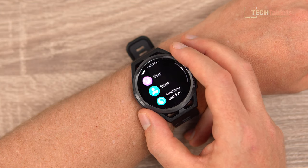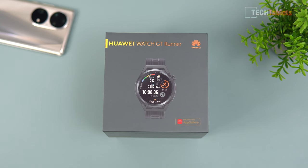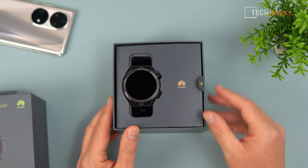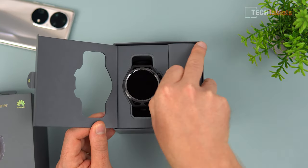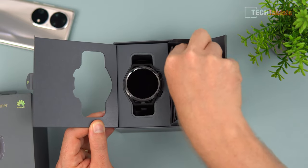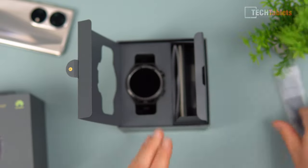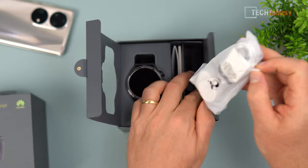The Huawei Watch GT Runner box has nice presentation. I haven't turned it on yet, just recording this to start with. In the pouch on the side you'll find the extras. It does have a wireless charger in a little bag, and it uses the same design as other models. There's also a spare silicon strap, though one is already on the watch.